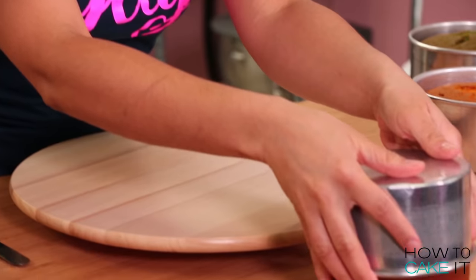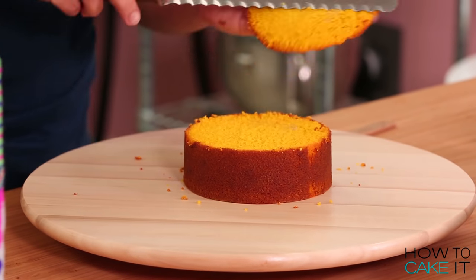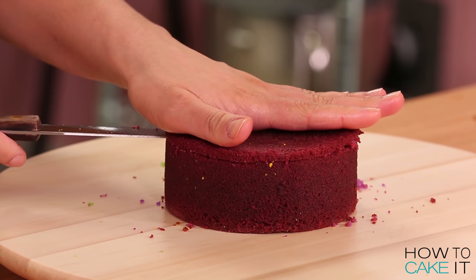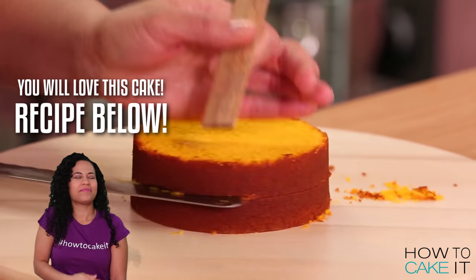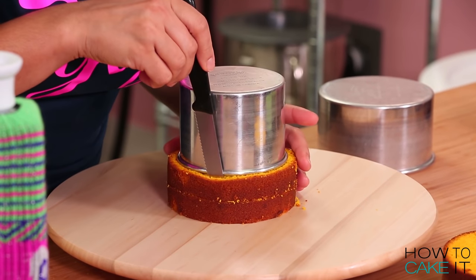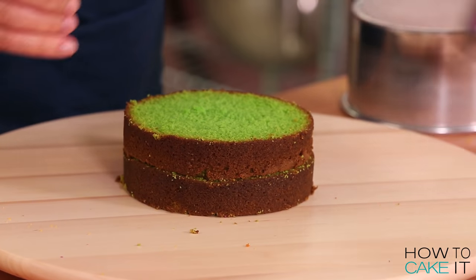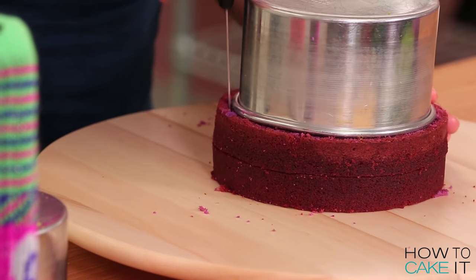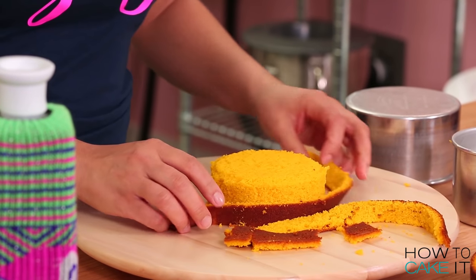For these three Mardi Gras cakes I have baked my favorite velvet recipe and I dyed it yellow, green and purple. It's time to level them and cut them each into two layers. When I slice into these cakes at the end, I just want to see gorgeous vivid color, so let's remove the caramelization from the sides. I like to do this by placing a cake pan that is one size smaller than the cake I baked right on top, and then using a small sharp serrated knife to cut away all of the caramelization.